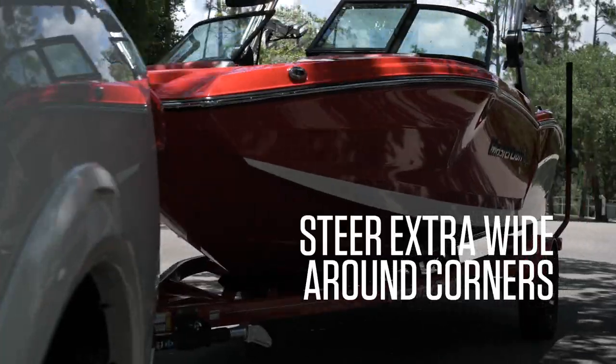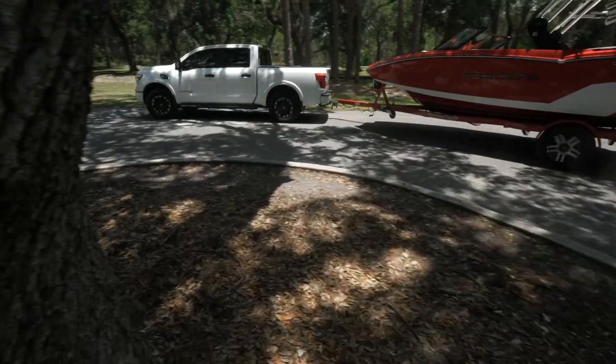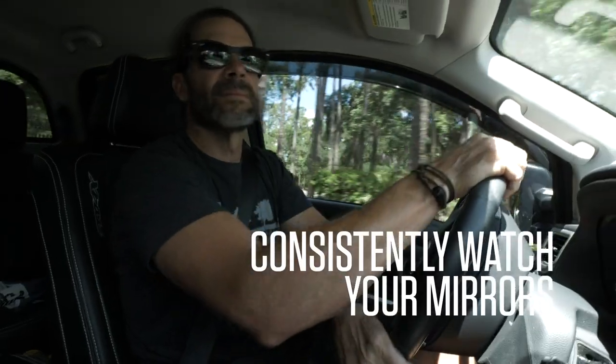When turning a corner or pulling into a parking space, you must swing out wide enough so that the trailer stays right behind you and doesn't drop to the inside. As you drive, glance at your mirrors often to be certain of the surroundings around your trailer.